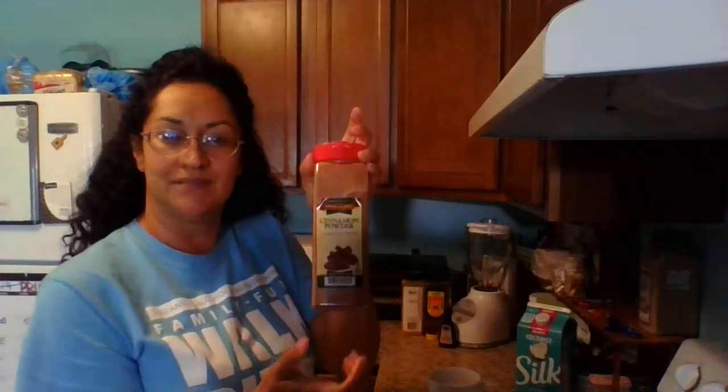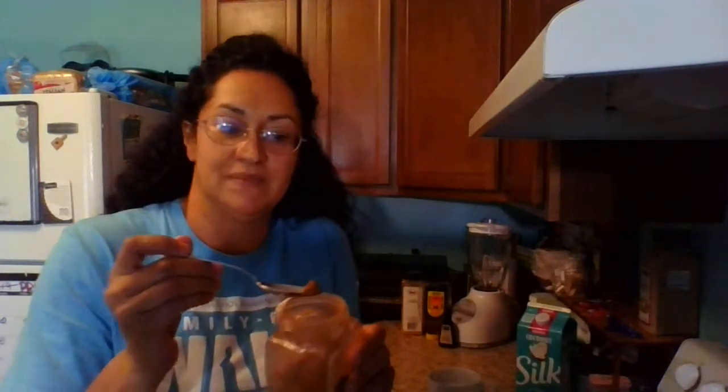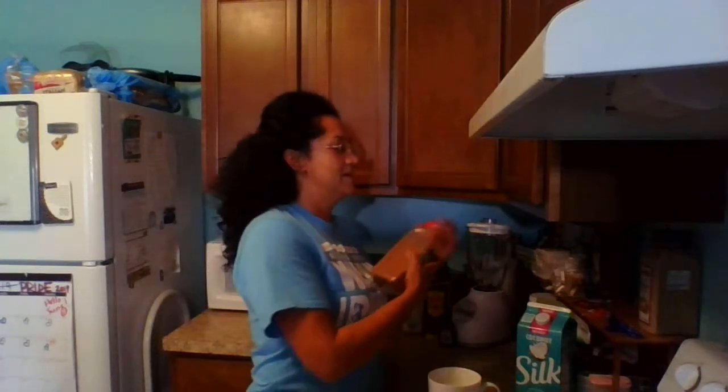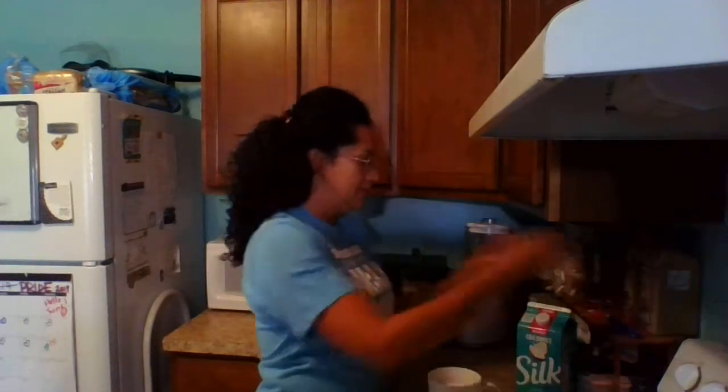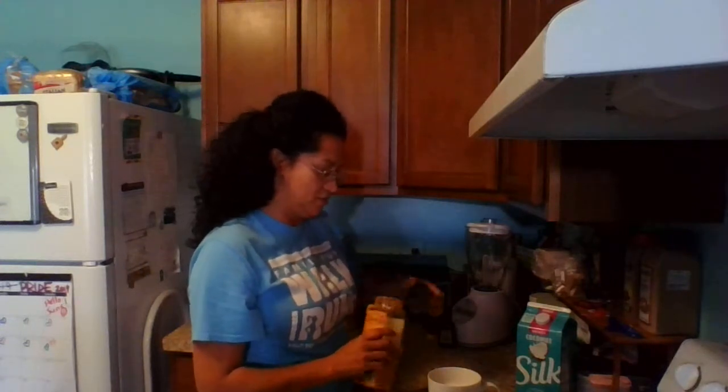Cinnamon — I'm going to use just a little bit, not a lot, because I like the ginger to be the strongest flavor in my milk. But if you like cinnamon better, you can do more. I put about half of a half teaspoon of cinnamon, and cinnamon also has antiseptic and antibacterial properties.